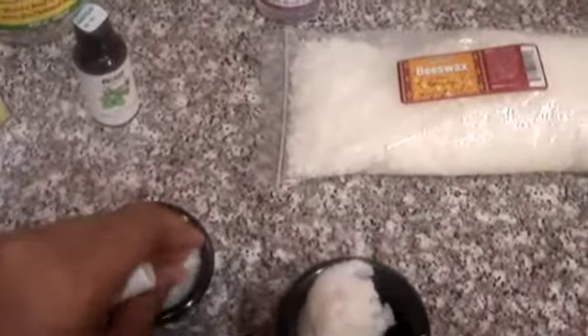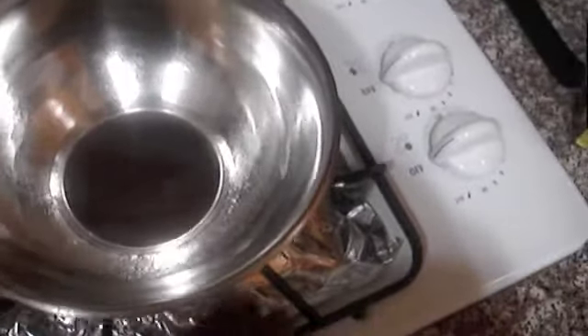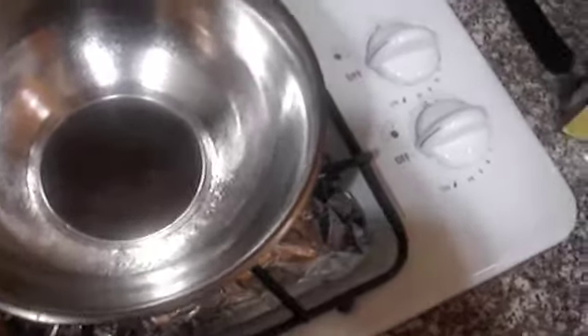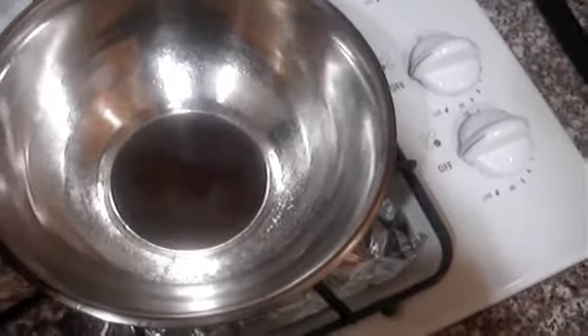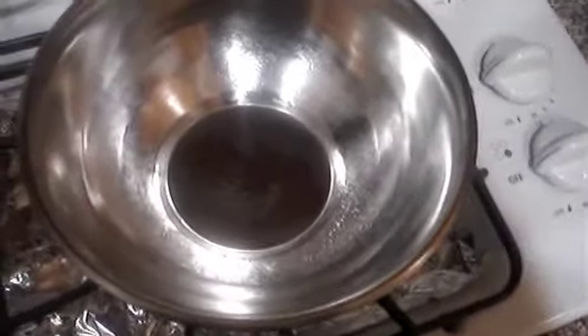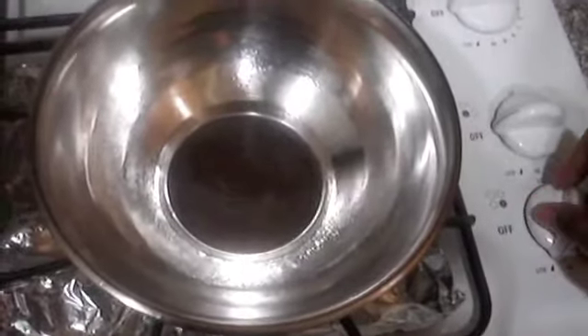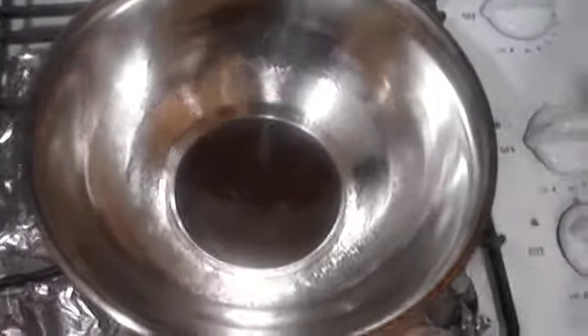There's a yellow one and a white one. Let's get started. Here we have our setup — I lined the bottom of my stove with foil just in case any oils get down there. I'm going to use a metal bowl today and I'm going to turn the fire on right under that bowl, setting it to a medium heat.